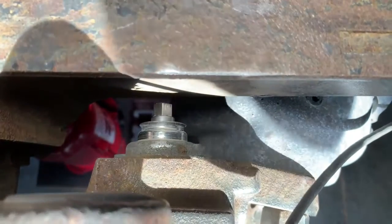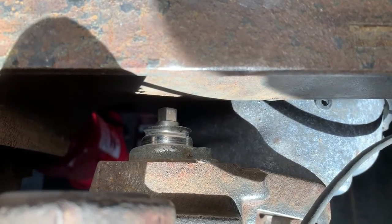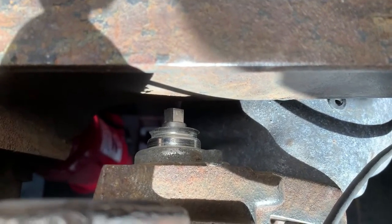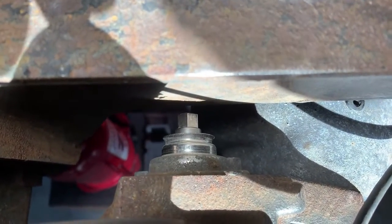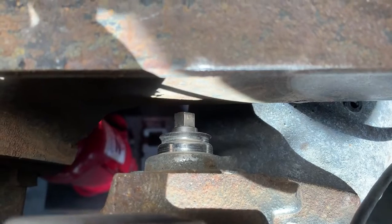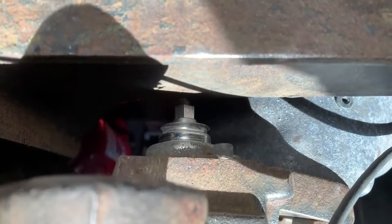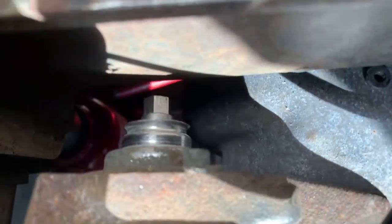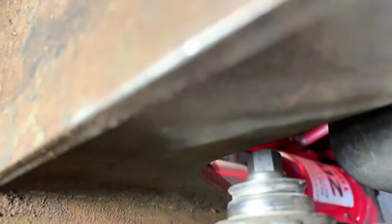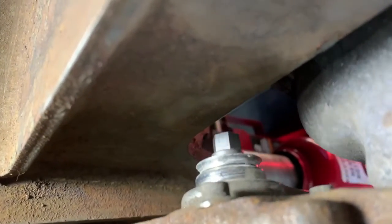Here we have the rubber dust cap removed, and we can see the little aluminum hexagonal 10-millimeter adjuster that goes onto the spline on the inner part of the Bendix caliper. I'll remove that — it's only there for adjusting the caliper and doesn't have to be in when you're running. As it happens in this particular instance, it's hitting the chassis rail — there you go, that's a better picture — and it's stopping the caliper from moving all the way in.